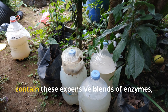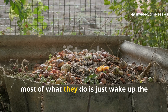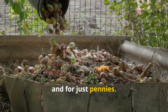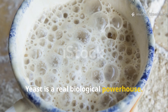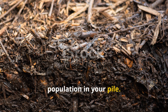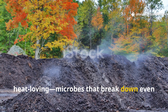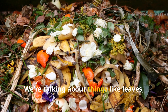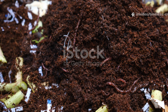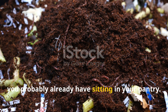Store-bought compost activators often contain expensive blends of enzymes, nitrogen and minerals. But honestly, most of what they do is just wake up the existing microbes — the same thing your yeast tea does naturally, and for just pennies. Yeast is a real biological powerhouse. Its byproducts, like carbon dioxide and organic acids, feed and multiply the bacterial population in your pile. Those bacteria generate heat, and that heat attracts thermophilic, or heat-loving, microbes that break down even the toughest organic matter — things like leaves, stems and twigs that would otherwise take months to rot. It's an elegant little ecosystem powered by a kitchen ingredient you probably already have in your pantry.